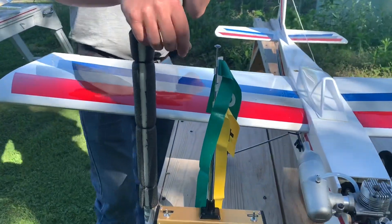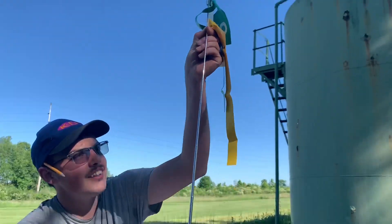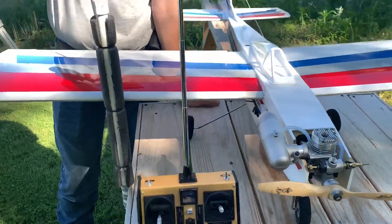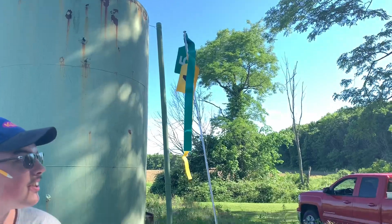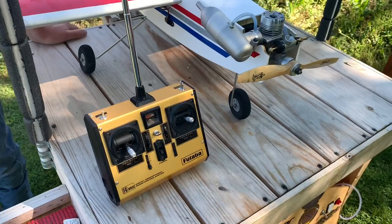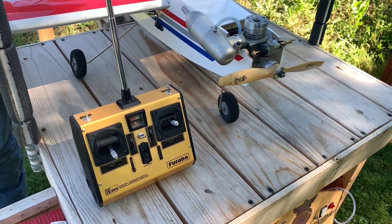The flags on the radio indicate the frequency. The crystal has to match — back in the day you'd get a 54 crystal and plug it into your receiver. I've had this plane since 2018 and haven't had any glitches with the AM radio. It's just standard Futaba reliability.